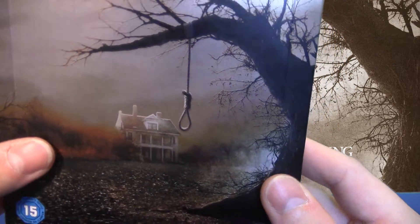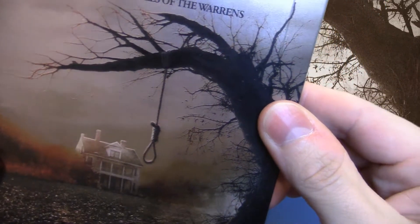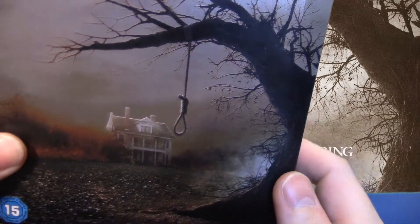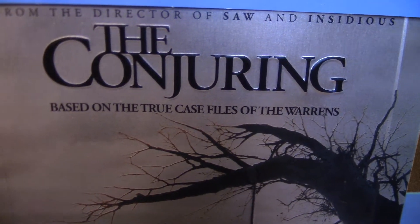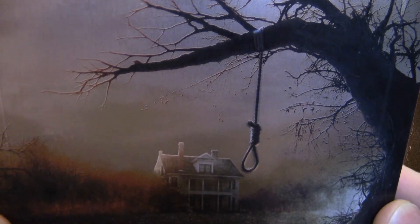Und selbstverständlich auch noch das Seil, das fängt hier oben in dem Baum an. Das fängt hier oben an diesem Knoten an und geht hier langsam runter – das ist geprägt. Ich zeige euch das mal von der Nähe, damit ihr dann sehen könnt, wie die Bedruckung gewählt ist, also wie die Qualität ist von dem Ganzen.